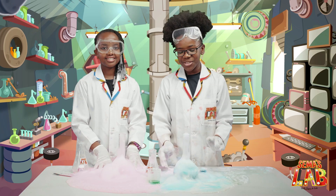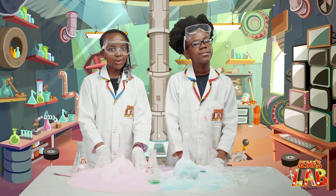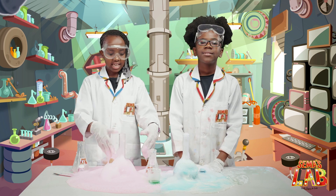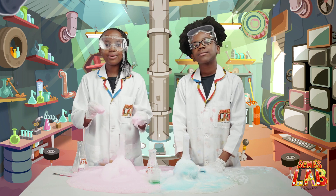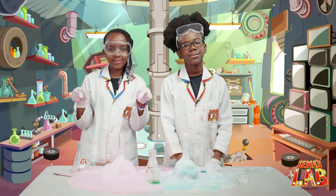We really enjoyed this experiment — it was very fun, and you guys should try it at home. But make sure you have adult supervision because this is toxic. Make sure you wear gloves, and make sure to tag us at Sema's Lab, hashtag Pink Squad.